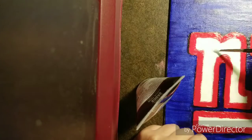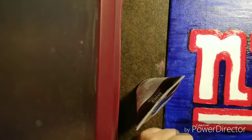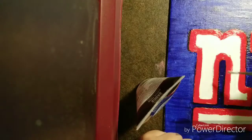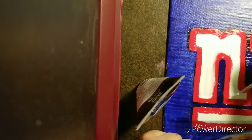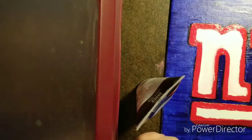I'm going in with the white now. I did get some mixing here, which kind of turned the white into a little bit of pink. I'm just going to go with it and clean it up later. It's my fan art, you know what I mean?